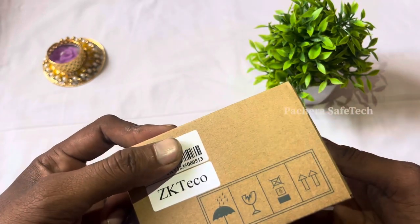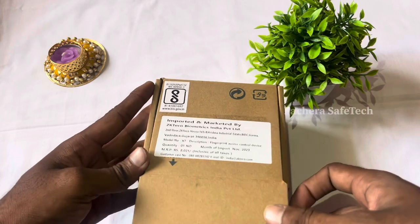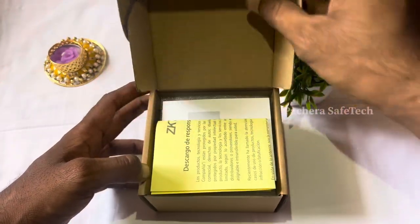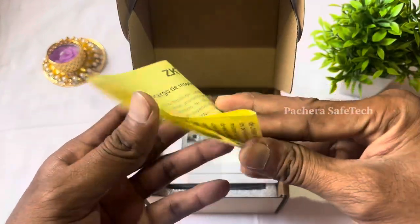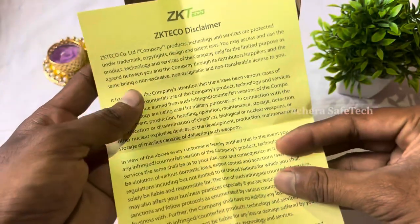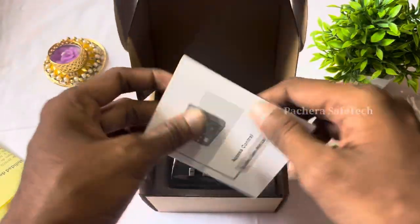This device is the X7. We are doing an unboxing and first appearance review. There is a disclaimer and user manual included.